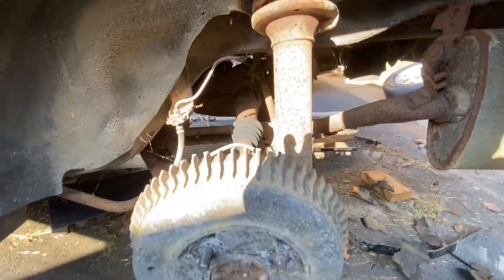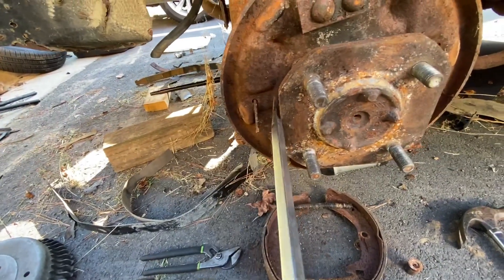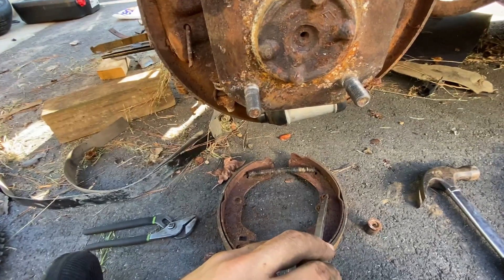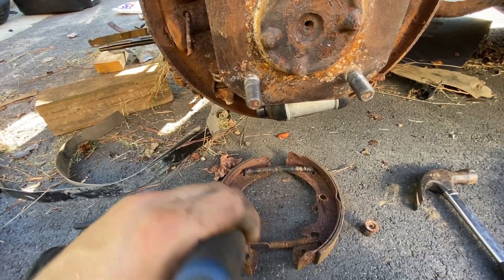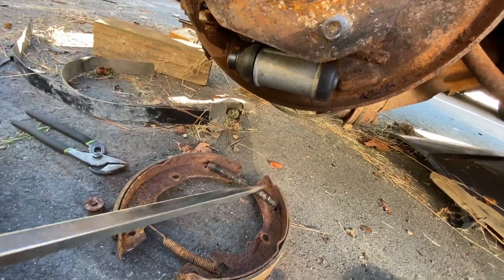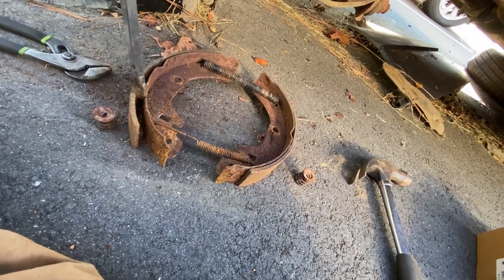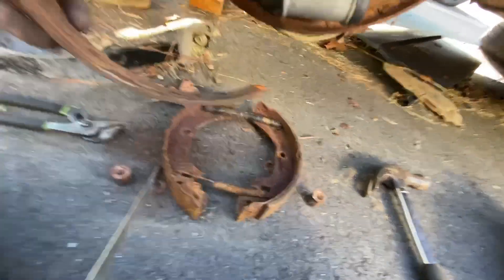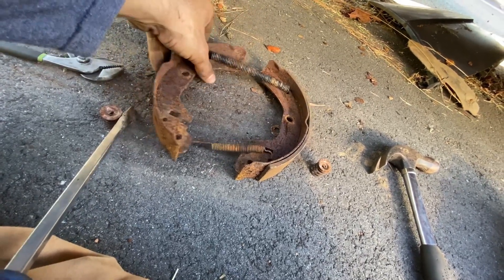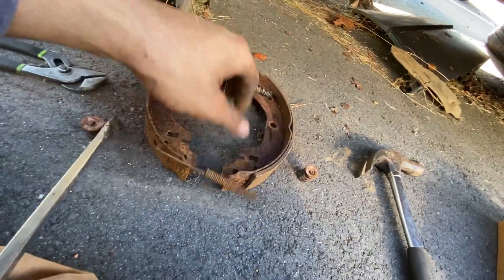We can go ahead and button this side up, then move on to the other side. Took the shoes off - all I did was take a screwdriver, pry against the spindle and up against the shoe, took the springs off, the retainer pins first, then pried one side out and pried the other side out. This side is a little more rusty, so it was a little harder to get off, but it wasn't too difficult. Brand new pad. Take these springs off, repurpose them if you have to. Go ahead and take your photos now so you don't forget.